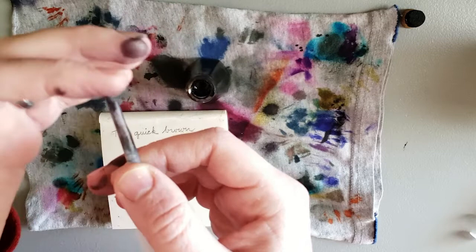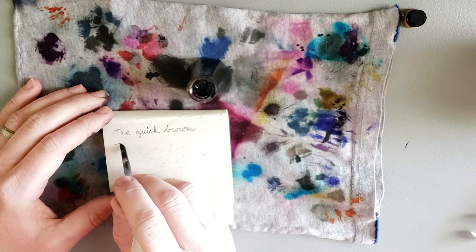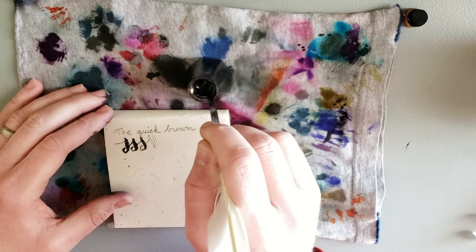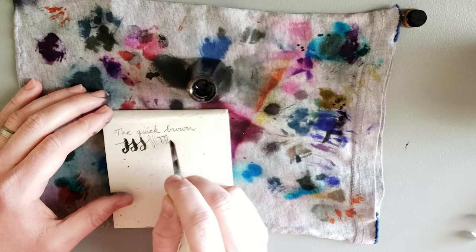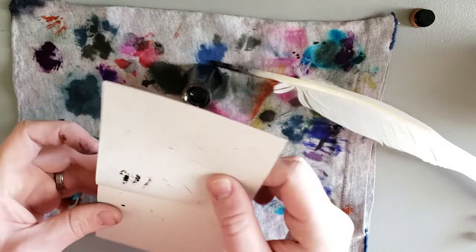I wonder if I can get some flex out of this. It's really stiff, but I'm going to try. Whoa — it's quite the line variation. But this paper is very pulpy, so it's not really a good test of how the pen is really going to behave. It's possible it wouldn't have spread so widely on better paper. So let's try the better paper.